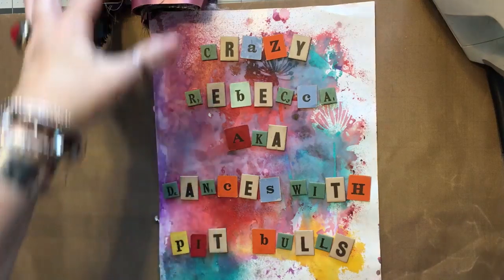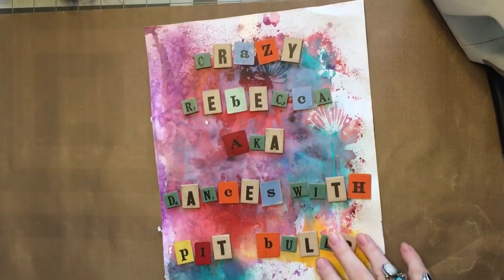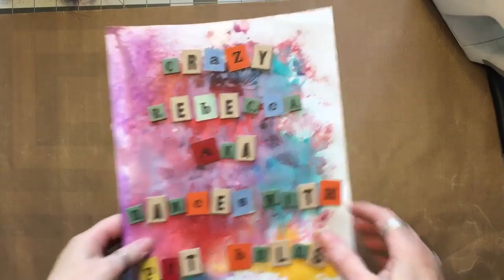Hello, it's me, Crazy Rebecca Dances with Pitbulls. Welcome to part three of my crazy quilt series where we make a crazy quilt from start to finish.